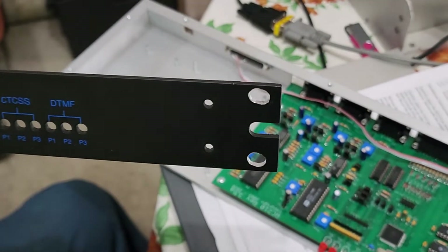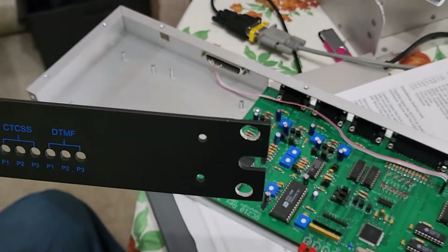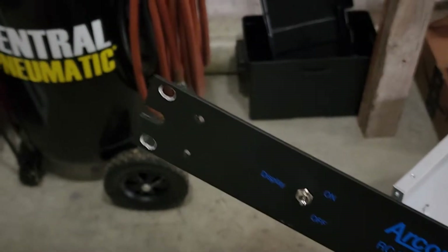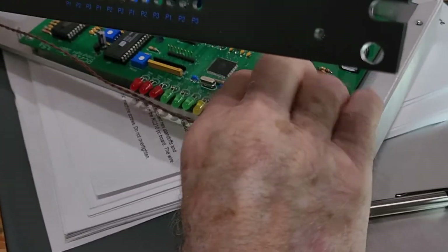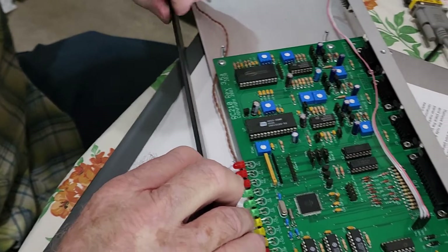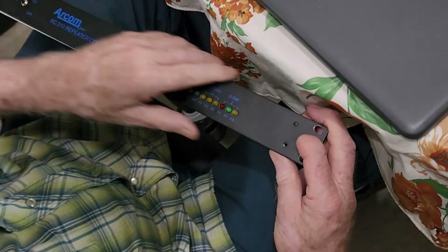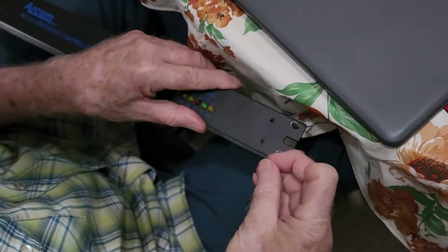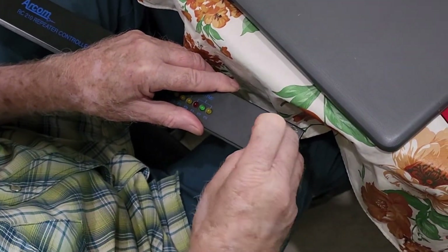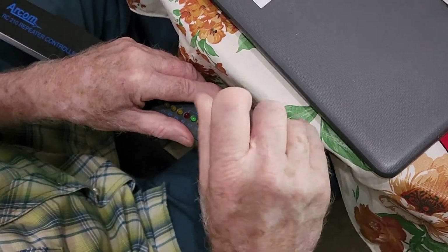We also ordered the faceplate for the controller, but one of the things AC4DM noticed is that the screw hole right in the middle is not going to work with our rack. So he used a drill press to put two holes on each side, and now we go about the process of installing the faceplate to the chassis, making sure we don't pinch the wire on the front side that represents the on-off switch. It's a good-looking unit with that faceplate on there, and all the LEDs lined up that KY4CKP soldered onto the board.